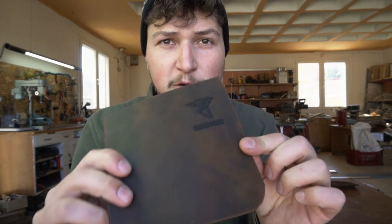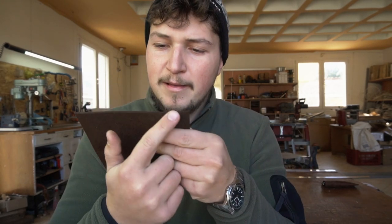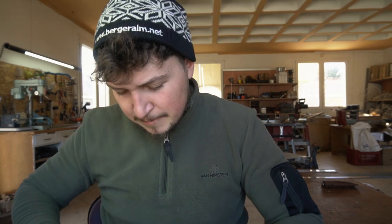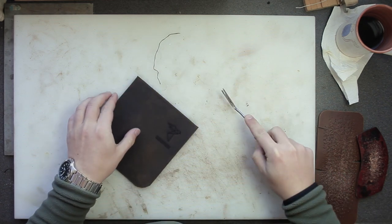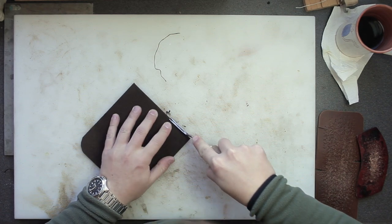We have the logo engraved. The next step is to finish the edge along the opening of the spectacle case — nice and doubled. That step is optional, but if you want to do it, it will give a nicer finish to the whole product. Just use an edge beveler and go along the top edge only. The other edges first need to be sewn together and glued together, and then at the finishing we will bevel those edges.